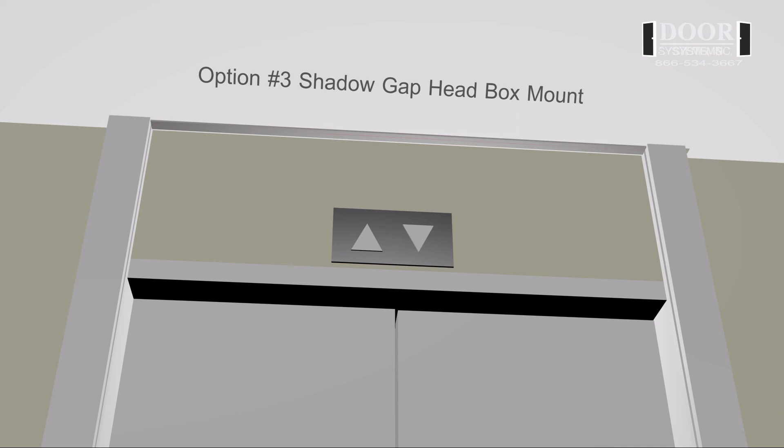Option number three: shadow gap head box mount. This option consists of the head box being mounted above the ceiling and completely hidden, with only a small slot for the curtain to travel through.